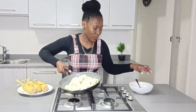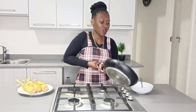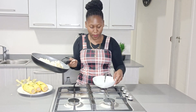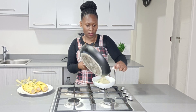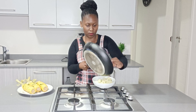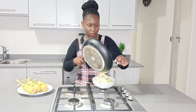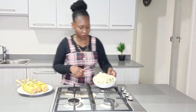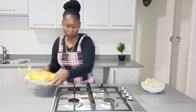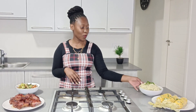Now we're going to transfer the creamy mash from the pan into this bowl. Let's transfer. And just like that guys, I am done — we have all the creamy mash ready.